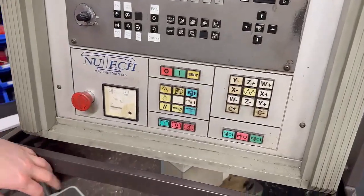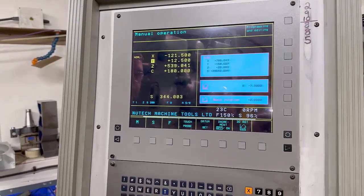Got it. Then to clear that, suppress that tool change button — that clears your alarm, and now it's got the tool.